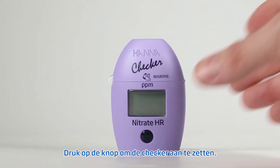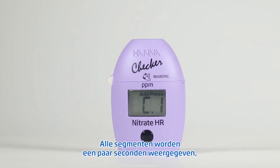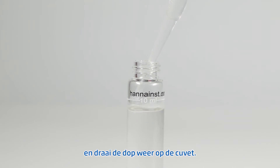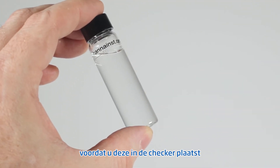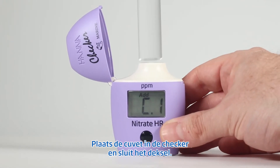Let's take a measurement. Press the on-off button to turn the checker on. All segments will be displayed for a few seconds, followed by 'add C1' with press blinking. Fill the cuvette with 10 milliliters of unreacted sample and replace the cap. We always recommend you wipe down the cuvette before inserting it into the checker. Insert the cuvette into the checker and close the top.